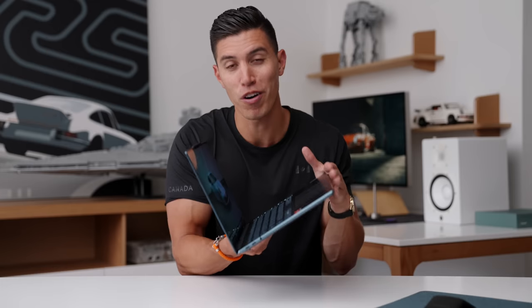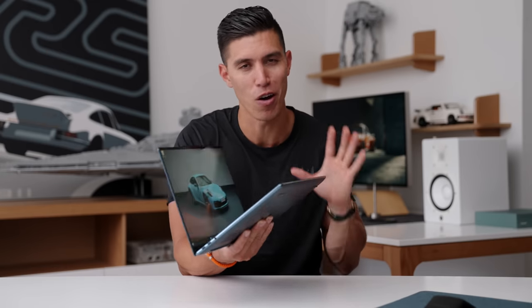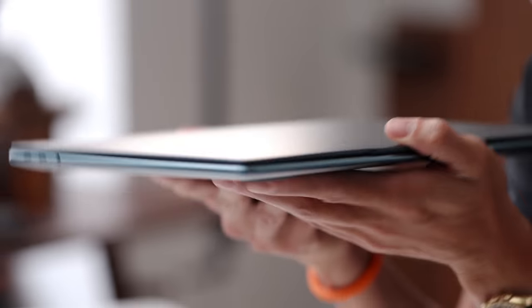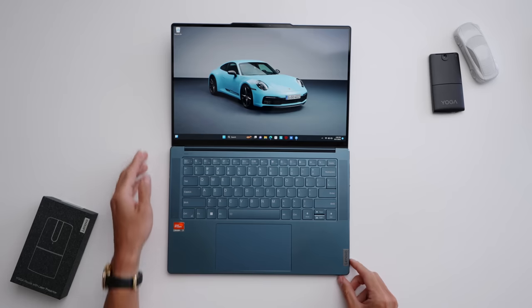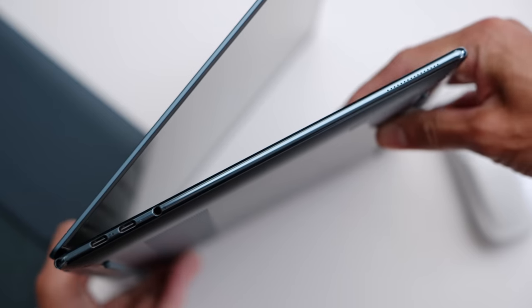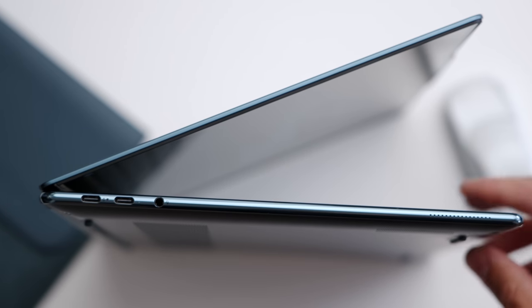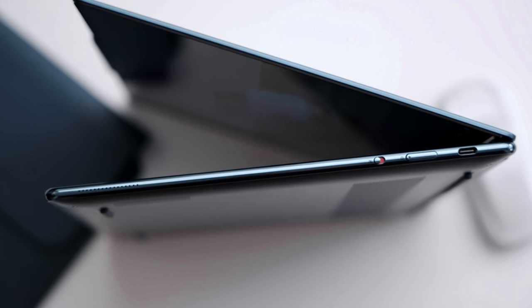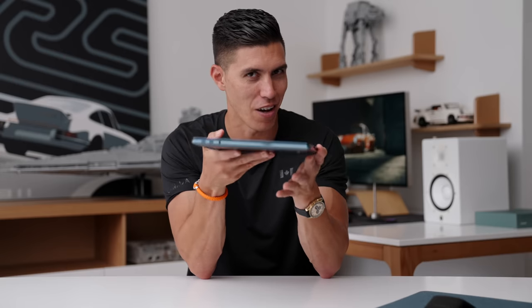When you think about what students need for a device — I was a student myself not too long ago — the first thing is really around the form factor. You are hauling this computer around from class to class, to the gym, to the subway if you're commuting, to a coffee shop, between classes, to the library. Wherever you take this thing, it's all around the form factor. You don't want to lug around something too heavy, and that's where this really slim profile makes a lot of sense.